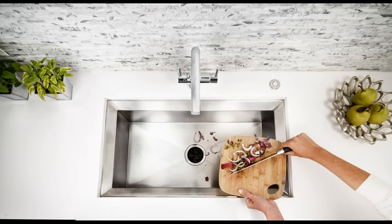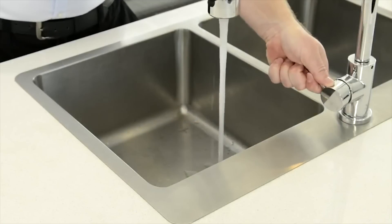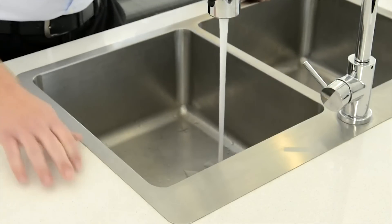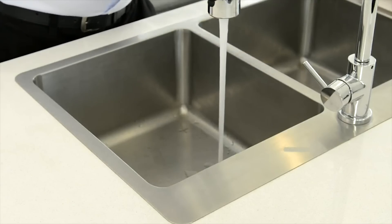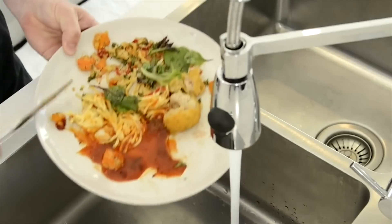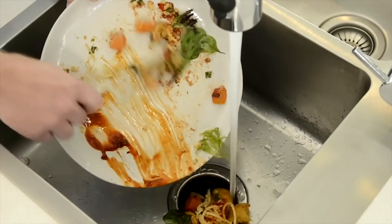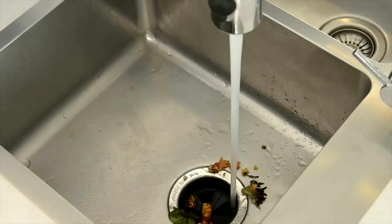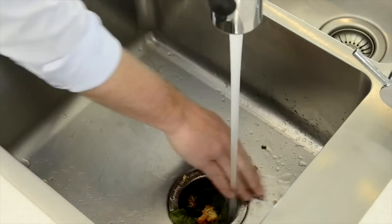Using a food waste disposer is convenient and safe for the entire family. Run a medium stream of cold water to ensure your food waste can be properly flushed away. Turn on the disposer and gradually feed in your food scraps. Keep the cold water running for about 10 seconds to allow all the food waste to be flushed through.